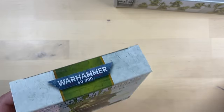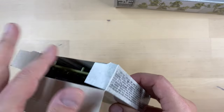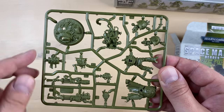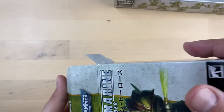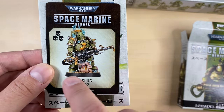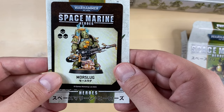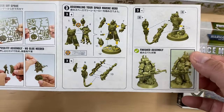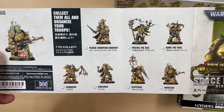We have a third box here, opening it now. This is somebody with a heavy gun — look at this gun, unbelievable! Let's see who this guy is. Morslug — with a really funny thing, I'm not even sure what it is, but it looks like some sort of Bile Thrower. And of course the instructions for our glorious Morslug. Very, very nice.